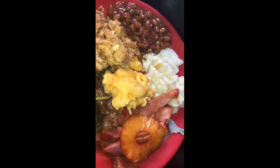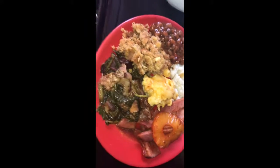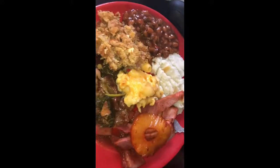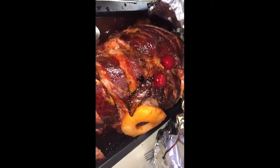Okay guys, that sums up my Thanksgiving meal that I did for me, my sister, and my nephew when I visited them in New Mexico. I hope you guys enjoyed the video — if you liked it, give it a like, comment, and make sure you subscribe. Thank you, bye!